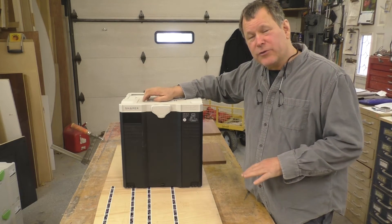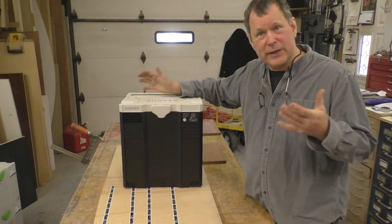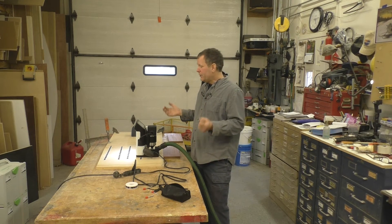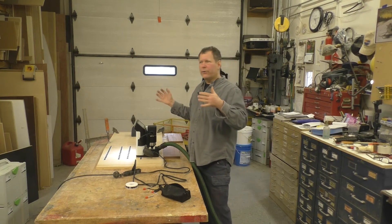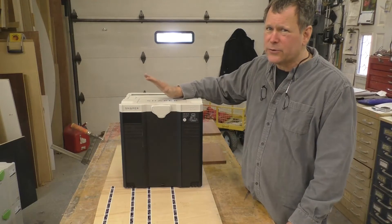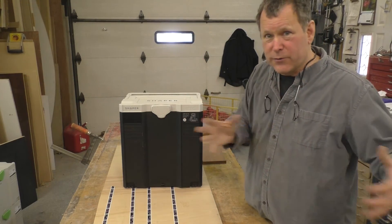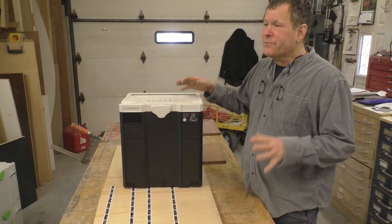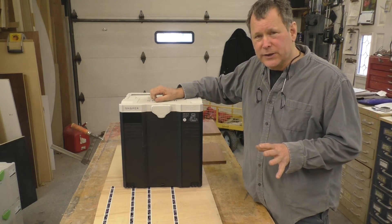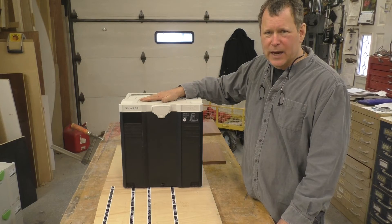Where I see the potential is when you have to do large shapes very accurately that you couldn't do any other way — without a big CNC, for the money. If you don't have room for a CNC, this could cut a 120-foot arc or all the way down to engraving a penny. If you have to cut out a 72-inch circle — even out of three or four pieces — this would be perfect. And if you're a small shop and you don't have the space or time to be outsourcing, this is going to be a big time saver.